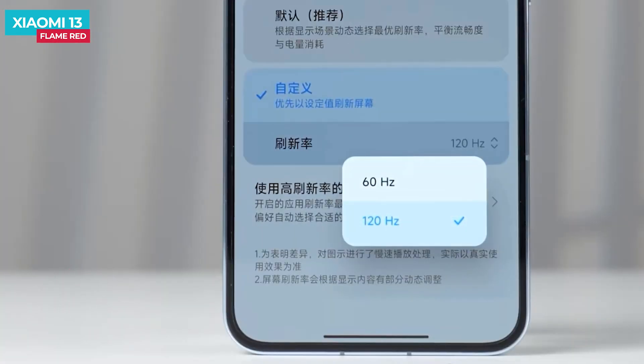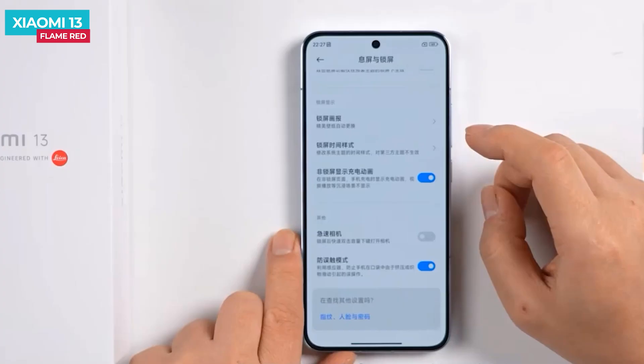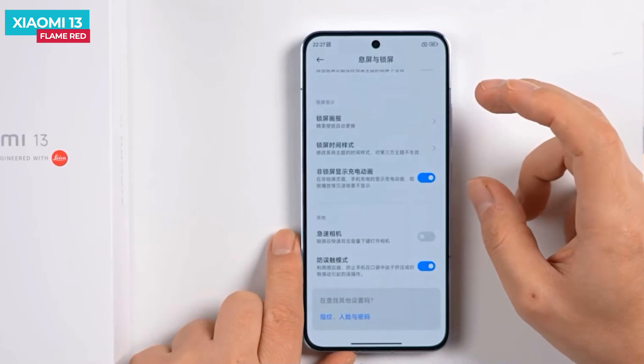The display also features DC dimming. It supports Dolby Vision and HDR10 Plus. The phone also has a dust and water resistance rating.